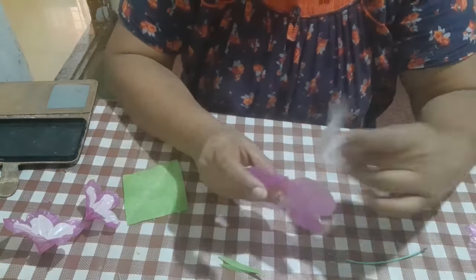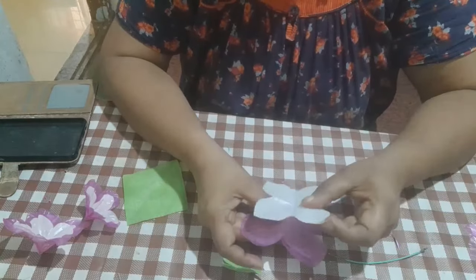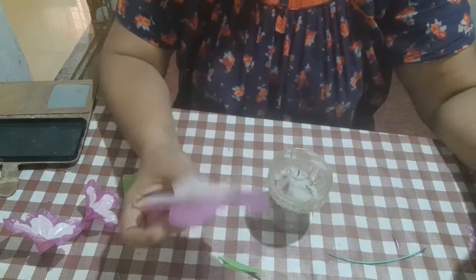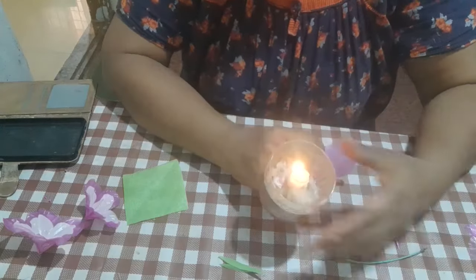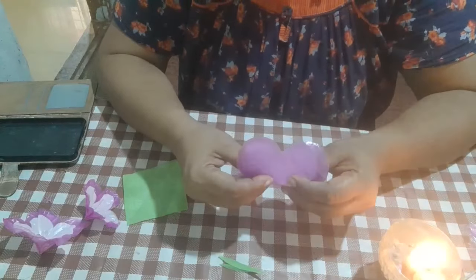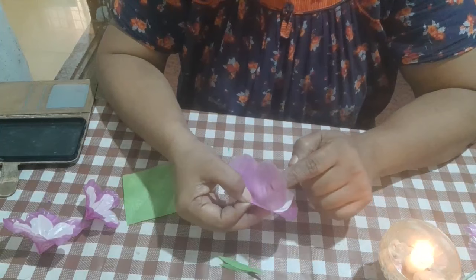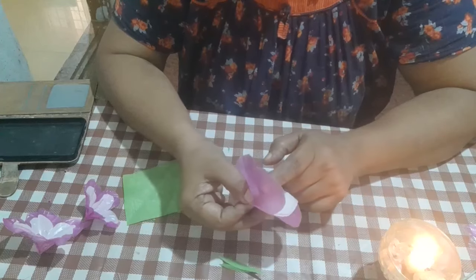I will cut these two sides. We will cut these two sides. This is the color that you can use.